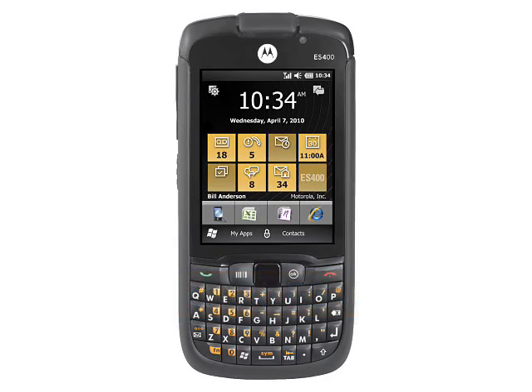Motorola ES400 Enterprise Digital Assistant. Aimed at industrial and commercial customers, the Motorola ES400 Enterprise Digital Assistant is a very different type of smartphone from the ones most people are used to.